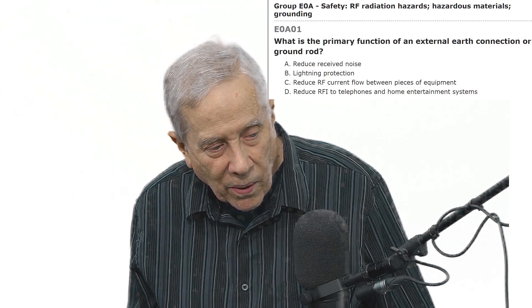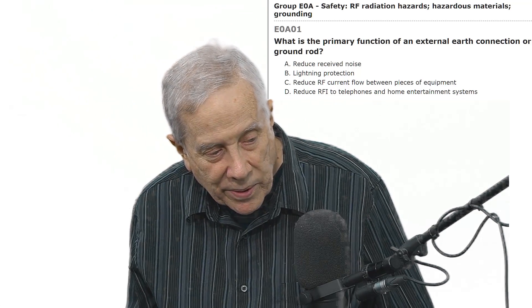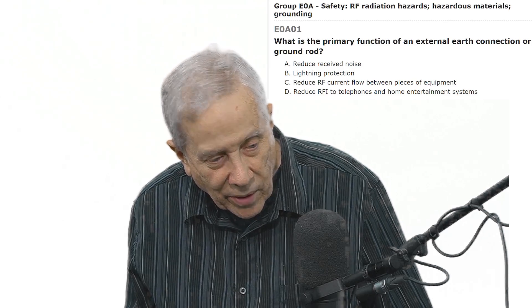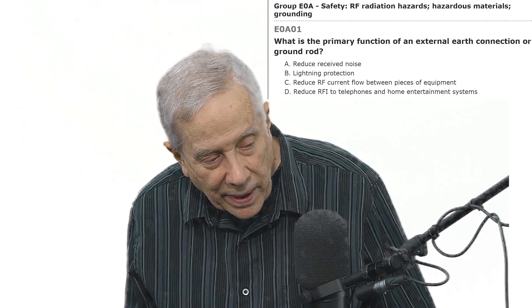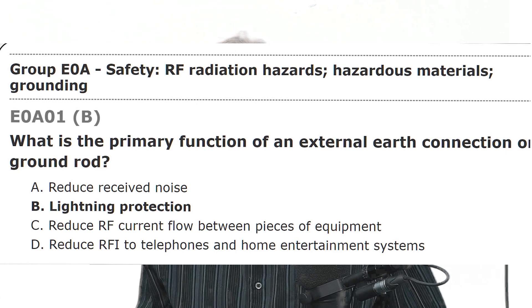To read the question again: What is the primary function of an external earth connection or ground rod? The four answers are reduce received noise, lightning protection, current flow between equipment, and interference to telephones and home entertainment. They say the correct answer is B — lightning protection.